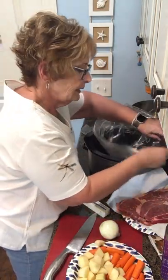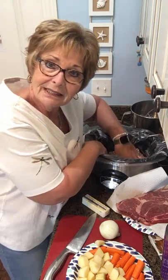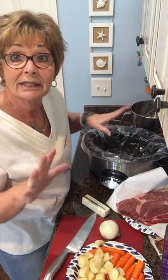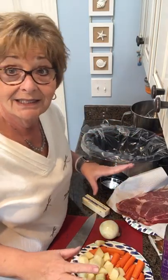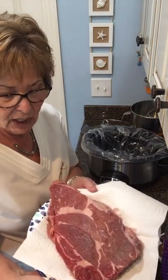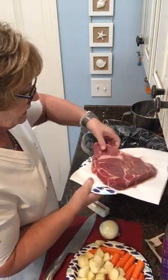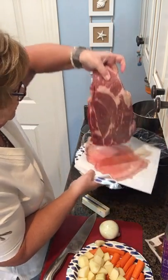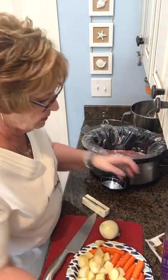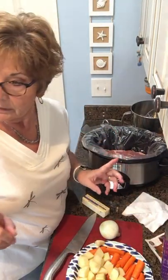So you just put it in there and trust me, it's one of those things that you're like, how does it not melt? But trust me, it really does work great. And this is as easy as this gets. Here's my piece of meat — that is about a three pound piece of chuck roast, and in it goes.